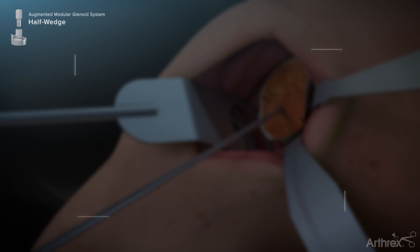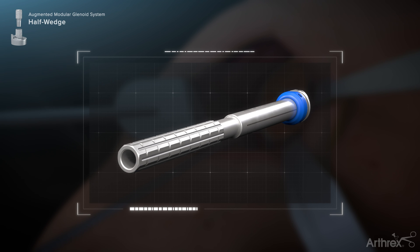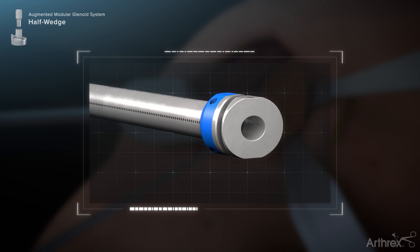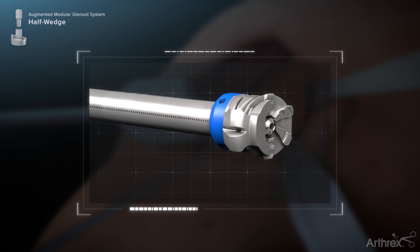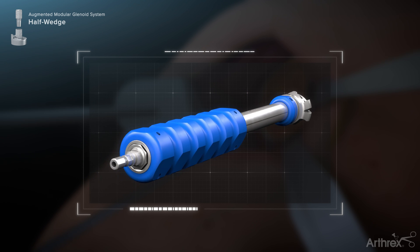Next, select the angled reaming sleeve which matches the half Augment Sizer used in the previous step. Insert the inner reamer shaft through the angled reamer sleeve and couple the disposable angled reamer to the inner reamer shaft — a tactile coupling should be felt. Slide the half wedge reaming depth stop in the slot on the end of the reamer so it covers one half of the reamer face. Before attaching the reamer assembly to the powered hand equipment, place the orientation sleeve over the reamer sleeve to assist with rotational control while reaming.